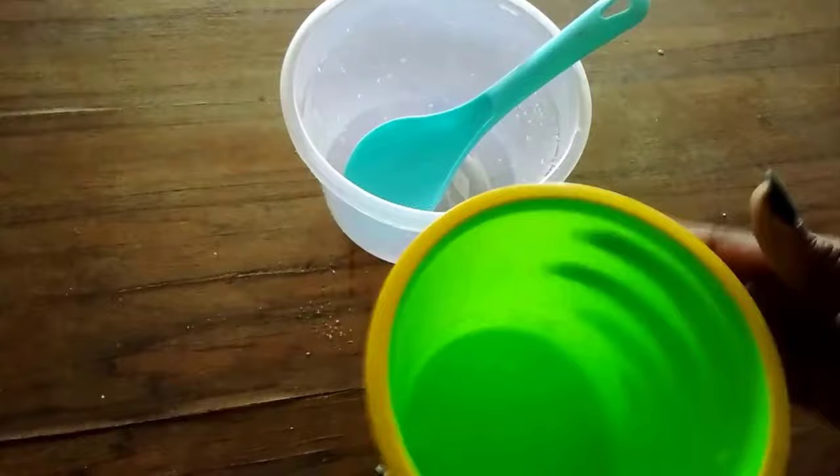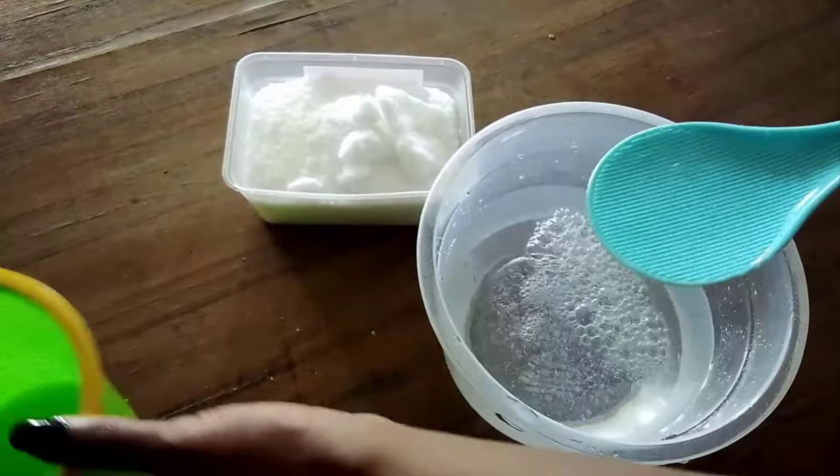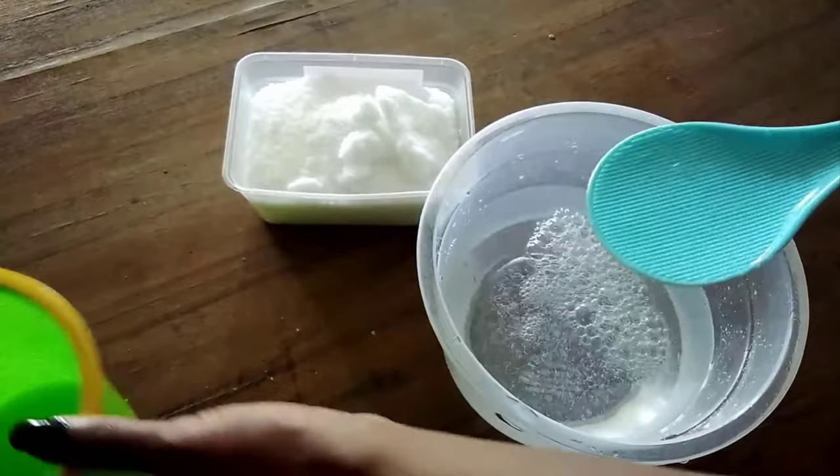To use caustic soda for cleaning, mix it with water to create a cleaning solution. The ratio of caustic soda to water will depend on the task you are using it for. For light cleaning tasks, a solution of one part caustic soda to ten parts water is generally sufficient.